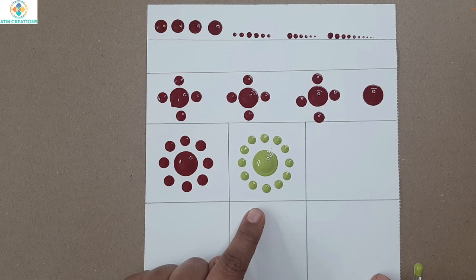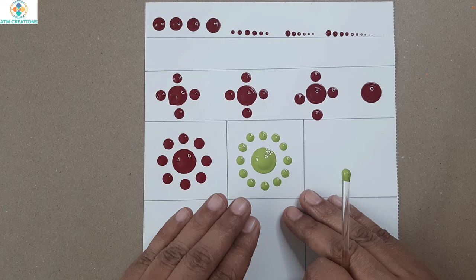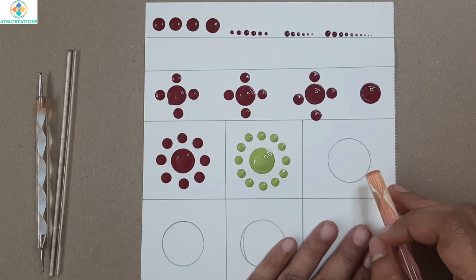If you ask whether we are going to use these patterns to create a mandala — maybe yes, maybe no. But we are doing this as practice so that you get to understand what it means to maintain equal spacing between dots.